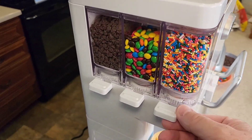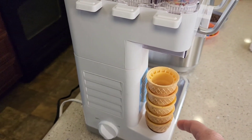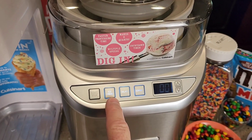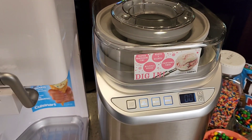With the white one, I do have some mix-ins that I can mix in automatically with my ice cream. I've got a little cone holder. It's got a simple on/off switch. On the silver one, I have three buttons for ice cream, gelato, or sorbet. It's got a countdown timer and it beeps at you to let you know when it's done.